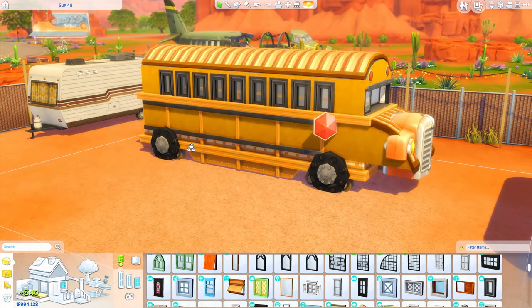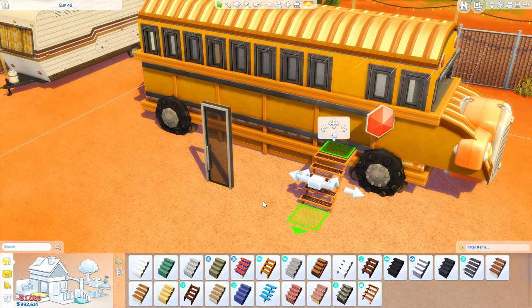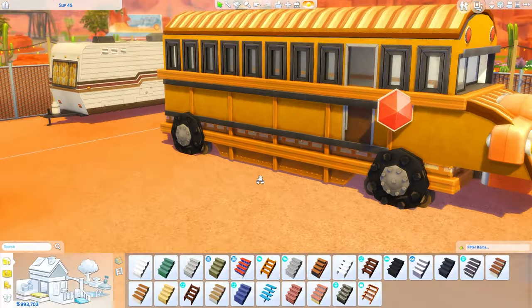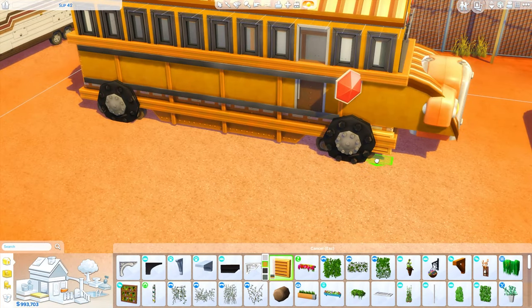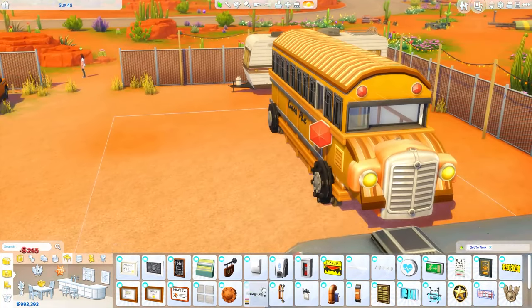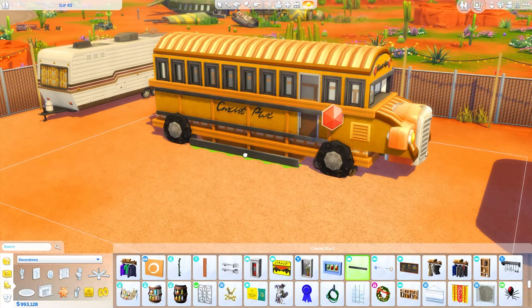We're actually going to be moving the entire bus over to somewhere in Windenburg, because at first I liked the idea of putting it in this little trailer park - there's all these other vehicles here and it's kind of a cool spot in Strangerville. You could totally place it here if you'd like, but I really wanted to do some more landscaping with greenery so I thought Windenburg would be a better option. We're going to finish the outside and get started on the inside before that move happens.